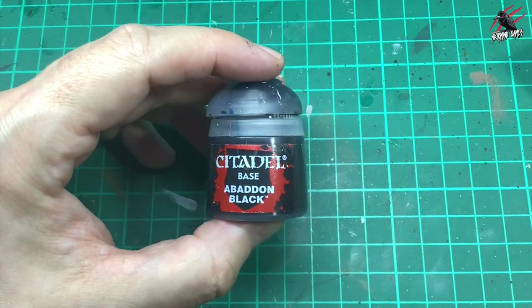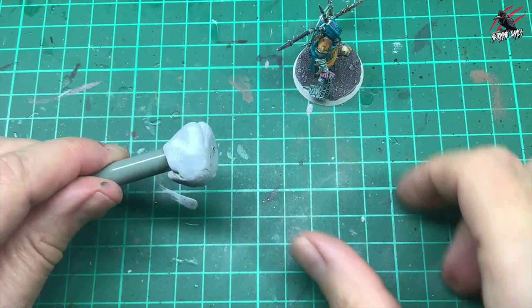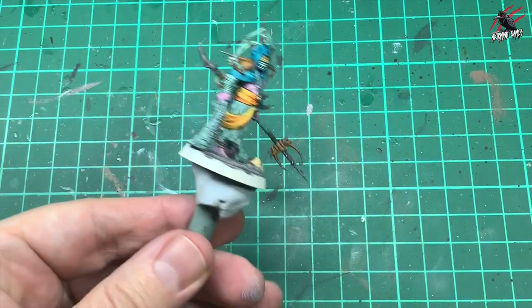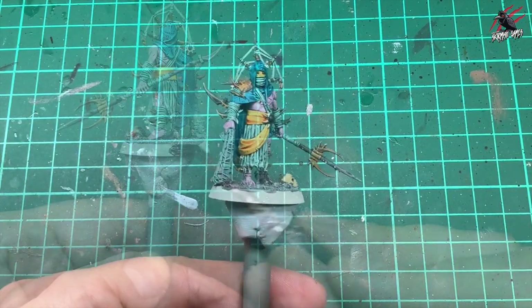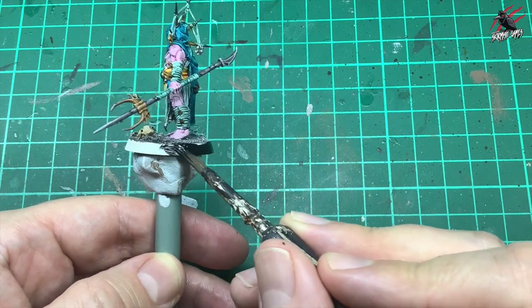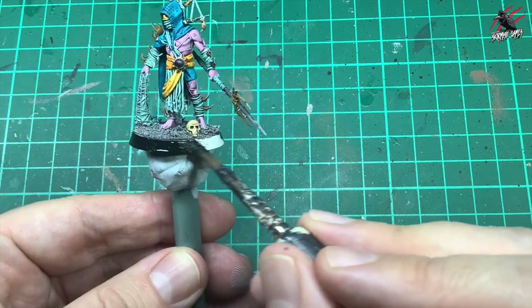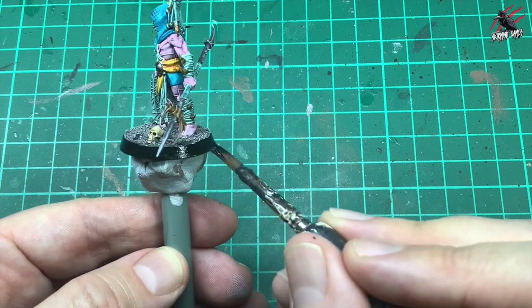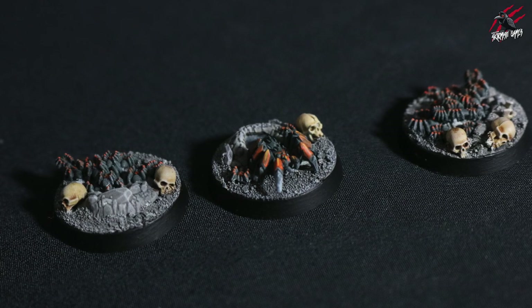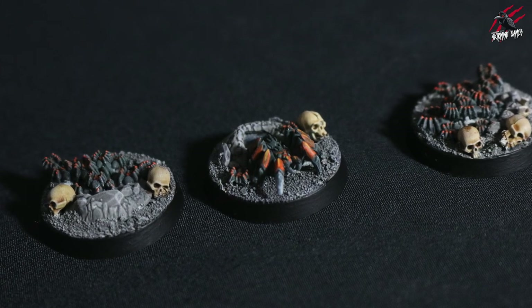For the spider we do need to do the base. So I took some Abaddon Black — I'll just show you how I paint the bases, and I'll use the Doom Weaver as an example. I pop some Blu Tack on my brush, and then that holds it as a nice little turntable. I generally do two coats of this all the way around, and that really helps just to spin it so you can keep your brush nice and steady. And that's all there is to it — a really nice, simple, quick and easy technique to get these painted up.